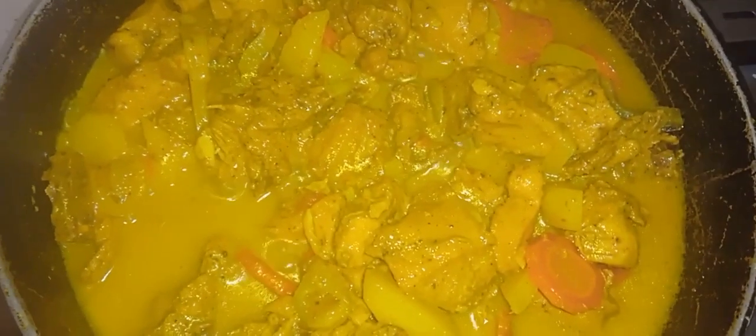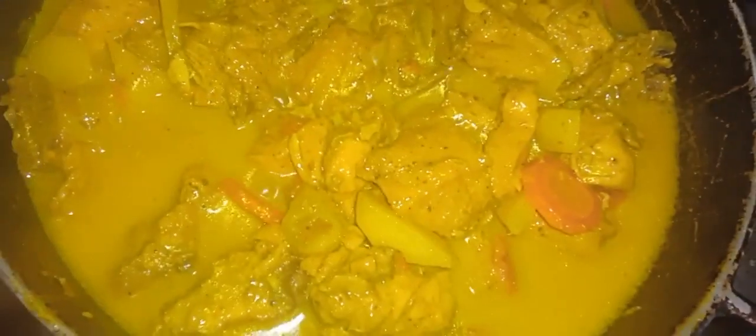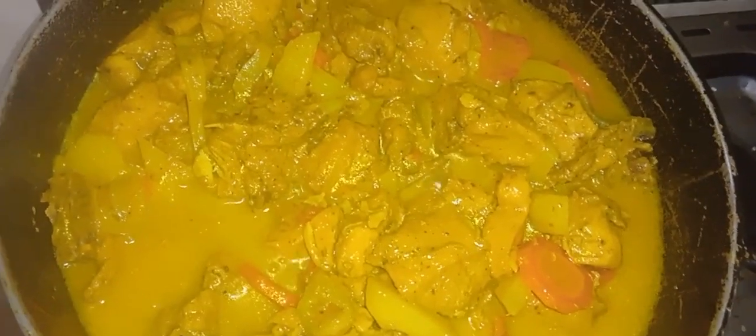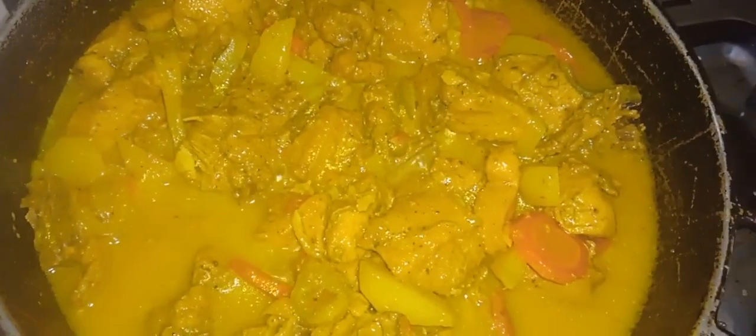Half the pot guys. So this is coconut curry chicken — don't wash your gravy. It's very thick, and with the coconut juice it gives it a thick consistency. So don't wash the gravy, it's not long water.